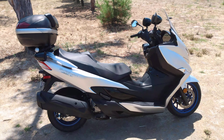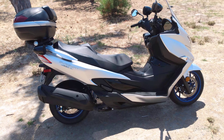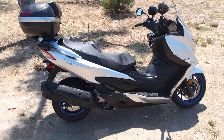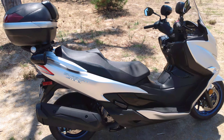Hello everybody, this is your buddy Scooter Steve. I have a 2022 Bergman 400 that I just bought. I don't have my 650 anymore, so I'm going to show you what I've done and some accessories I added to the bike.